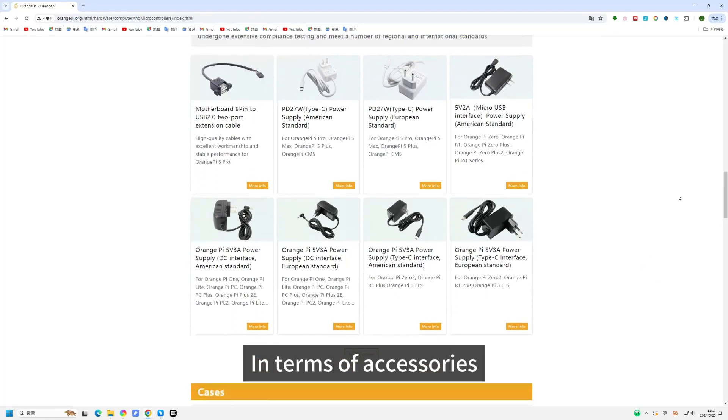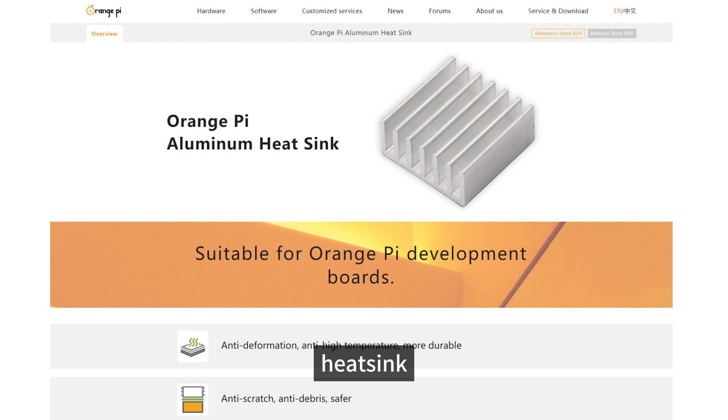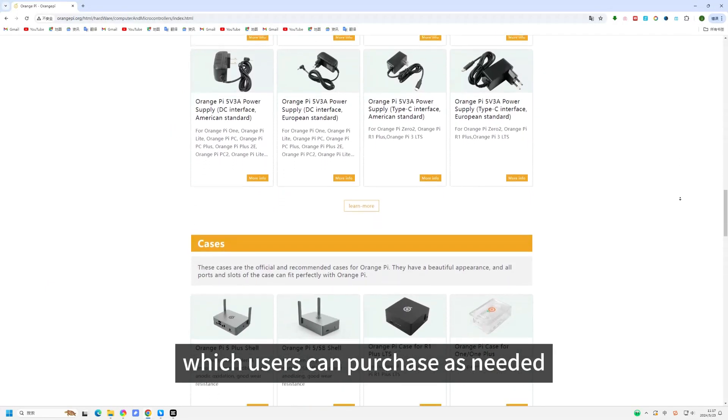In terms of accessories, we provide a 5V 3A power supply, a case, heatsink, and an HDMI cable, which users can purchase as needed.